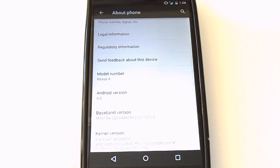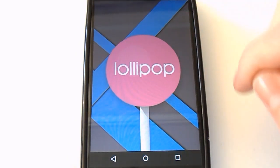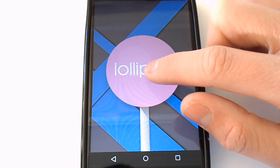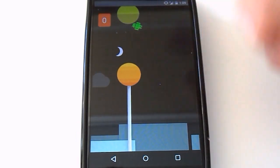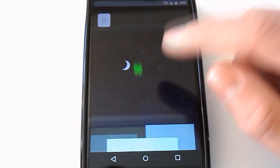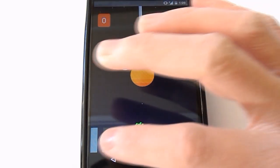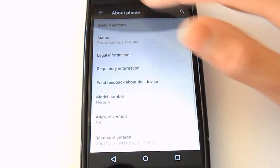Just to prove this is 5.0 — right here it says 5.0, Lollipop. And right here we have Google's version of Flappy Bird, which I'm not very good at. But anyway, that's just something built into the Android operating system with 5.0.